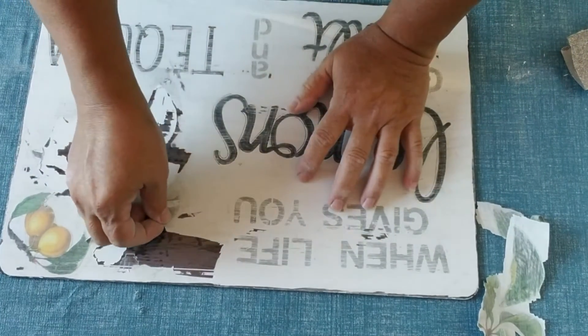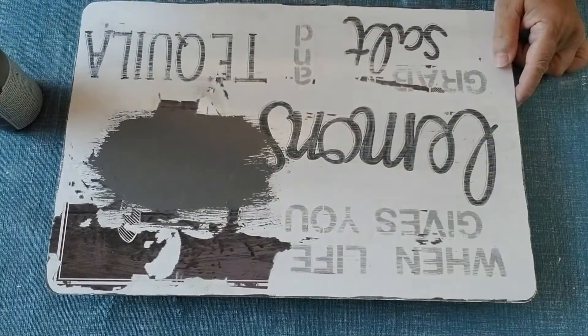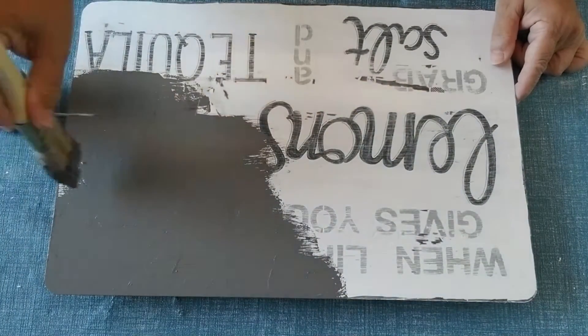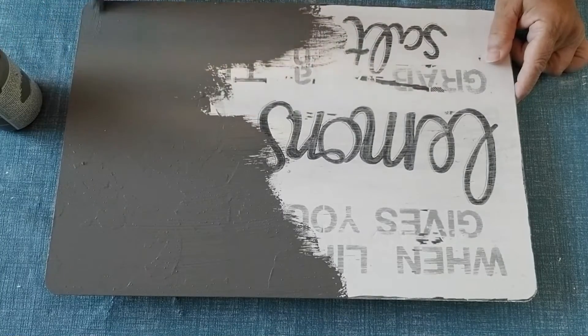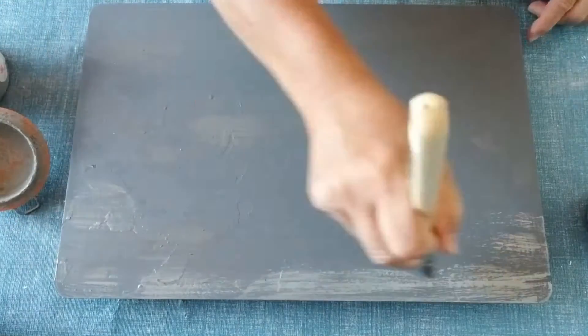I'm going to start by using this Folk Art Home Decor chalk paint in the color Maui Sand. It's a really beautiful dark gray and I'm going to give this just one thick coat and then let it dry. The second step is taking some Country Gray chalk paint, which is a little bit of a lighter gray color.